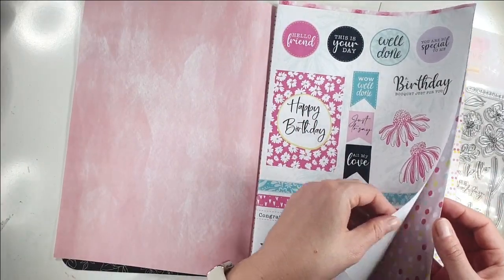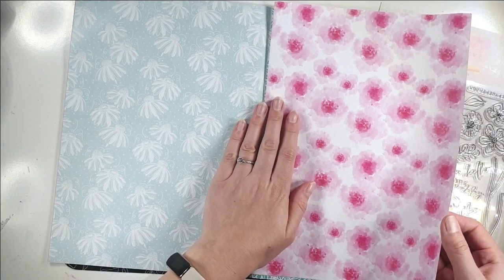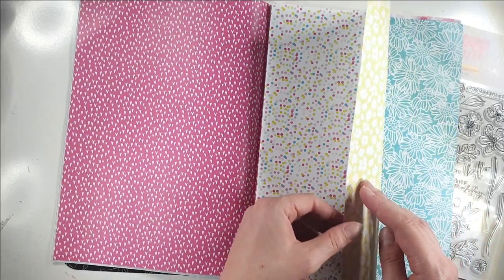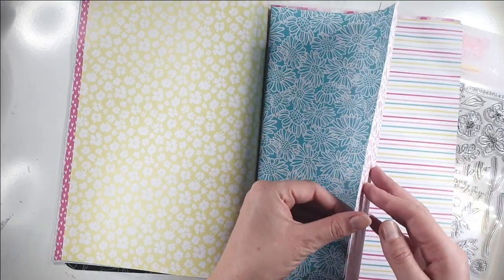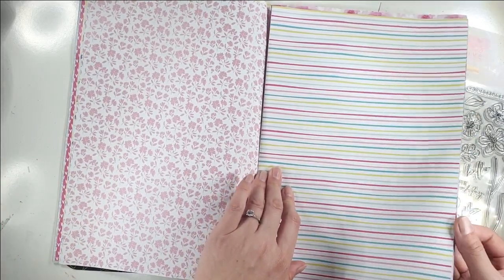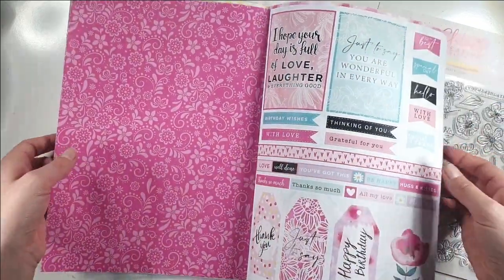Then you've got this paper pack — I'll quickly flick through so you can see what you get. These paper packs usually come in the middle of the magazine, and obviously you get the magazine as well, which has huge amounts of ideas of what to do with the kit. It's actually completely based around the kit, so most of the projects in the magazine are created using it. It's full of beautiful flowers. I love this stripe as well — it's so pretty. You get two sheets of each.